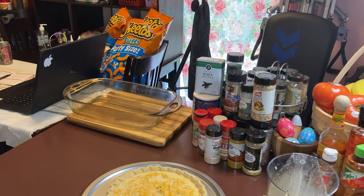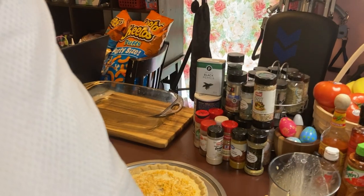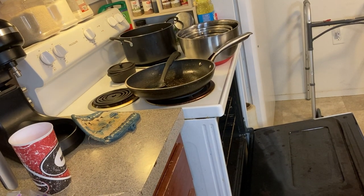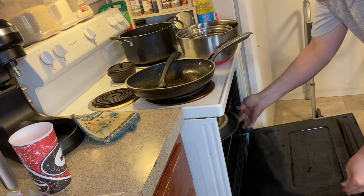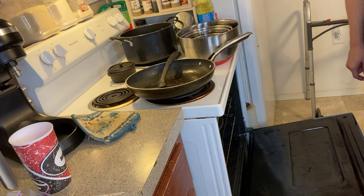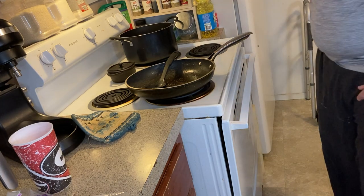Now that our oven is on 350, we're going to cook this for 35 minutes. Let's go ahead and put this in. I'm going to put the quiche right here into the stove. Now we're going to talk to Alexa — Alexa, set timer. Timer for how long? 35 minutes, starting now. Thank you. We're going to let that cook for 35 minutes.